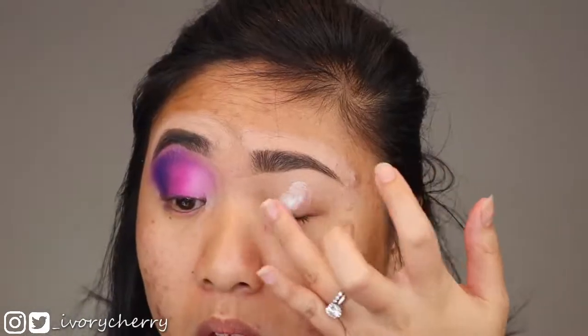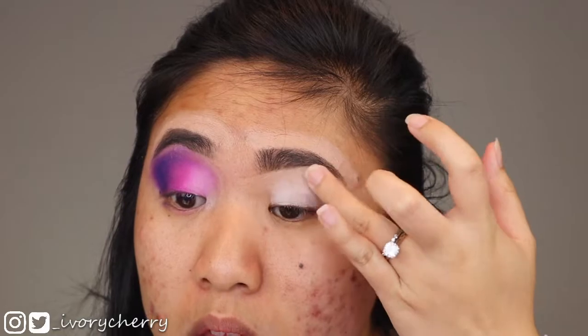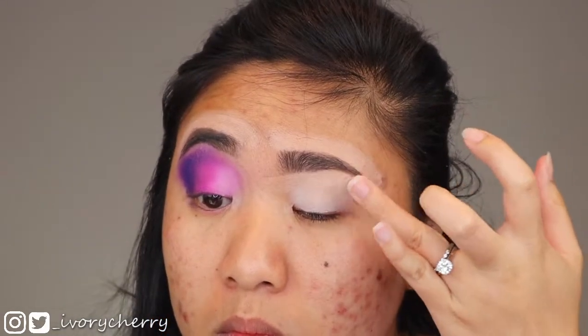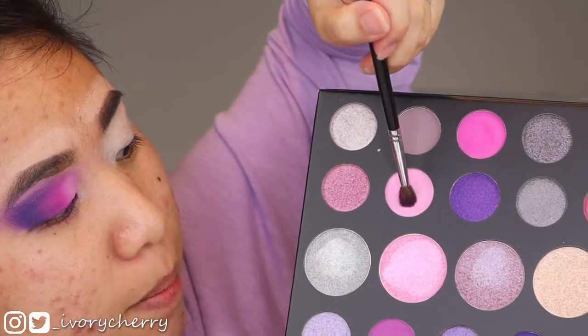Before applying shadow I'm going in with my NYX eyeshadow primer in the color white. It doesn't come out super white — you can buff it out so that it's just lighter than your actual skin tone. This is a really great affordable eyeshadow primer. Once my eyes are primed, I'm going in with a Morphe M506 brush and first going into the shade Pink Prize.